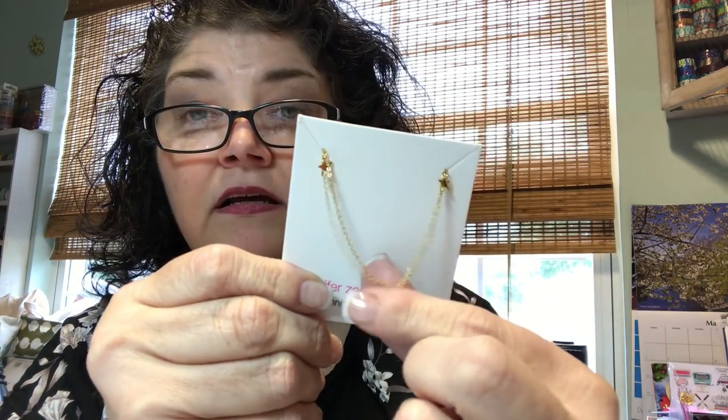It is really cute — see the little stars. The card says contact with water, sweat, lotions, and perfumes will tarnish the jewelry; store in a jewelry case or soft case to prevent damage. It comes with a little storage bag with her name on it. I'm not going to open it because I won't wear it — this is way too young for me, like this kimono. These are going straight into my stocking stuffer box.